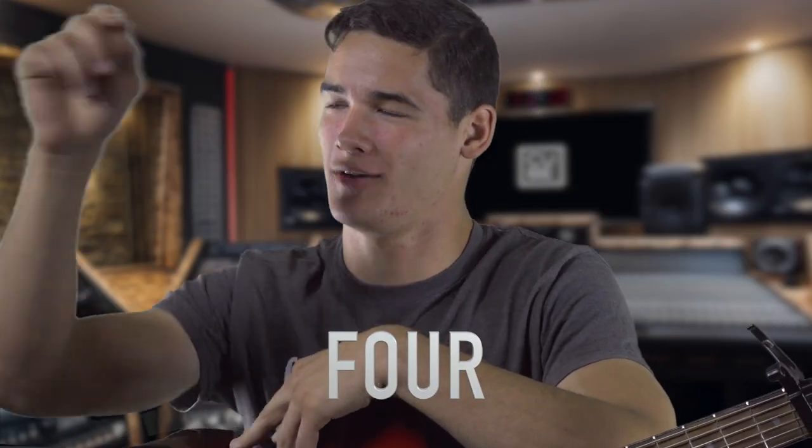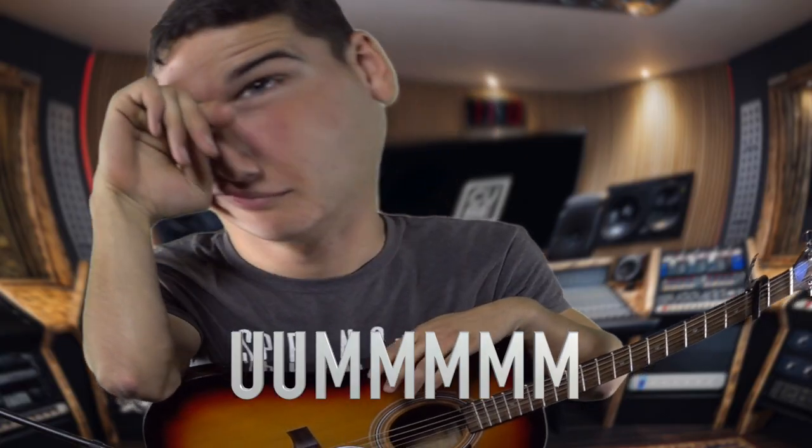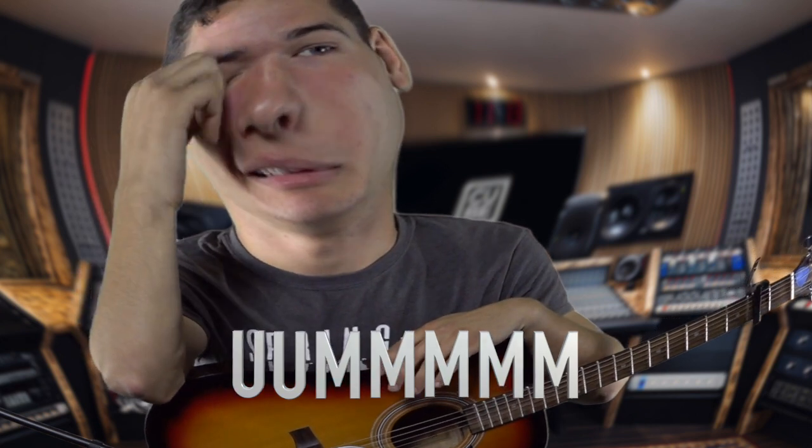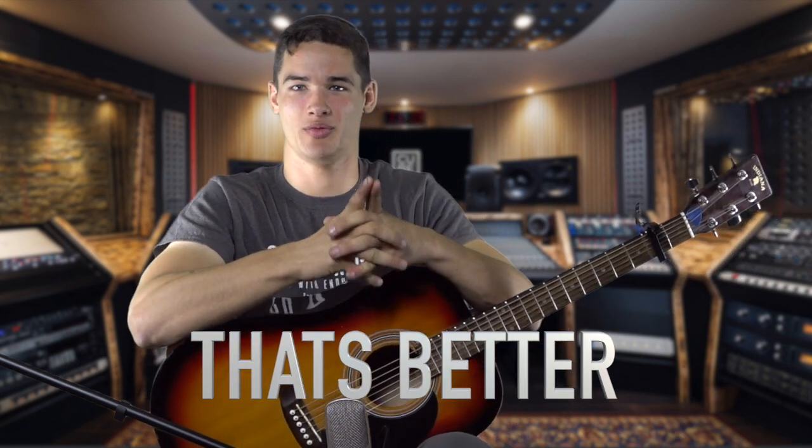All right, great job with that. Hopefully we'll see you in the next session for another song. Continue to practice the previous songs as well to make sure that your repertoire doesn't go down or shrink, and that you don't get not so good at the previous songs you already learned. Just make sure that you keep up on the songs is what I'm trying to say.